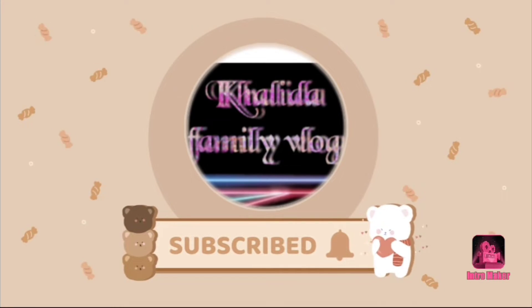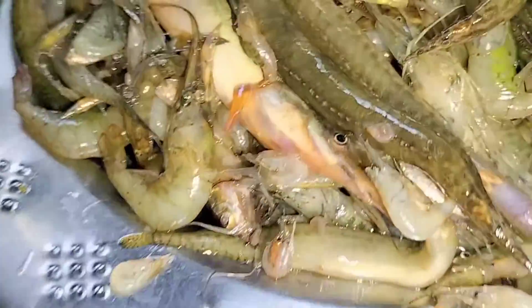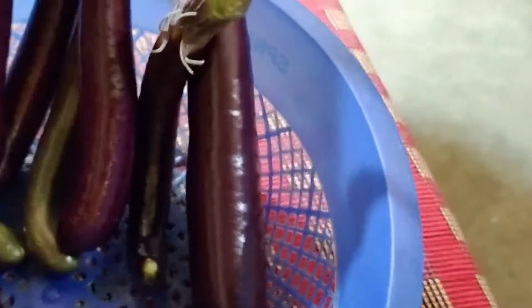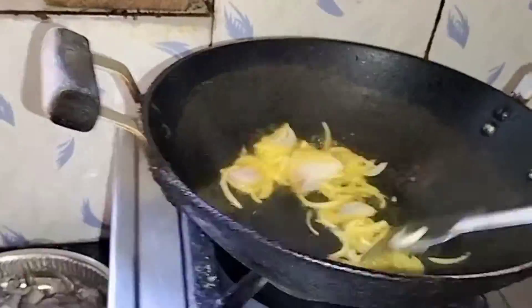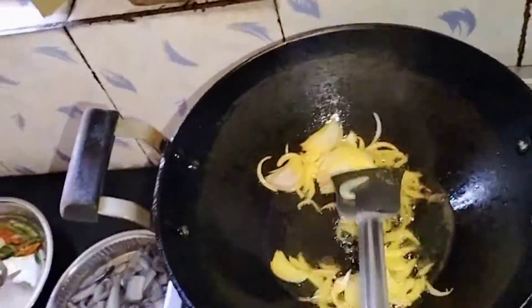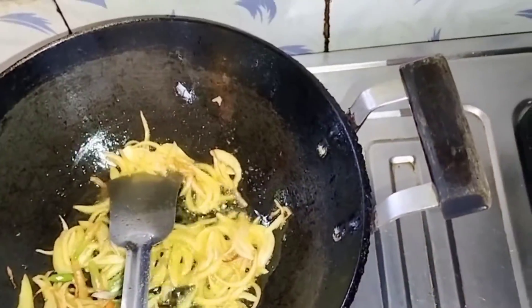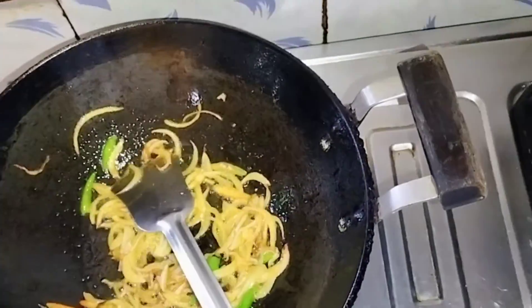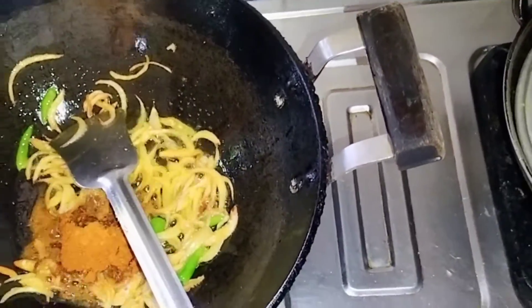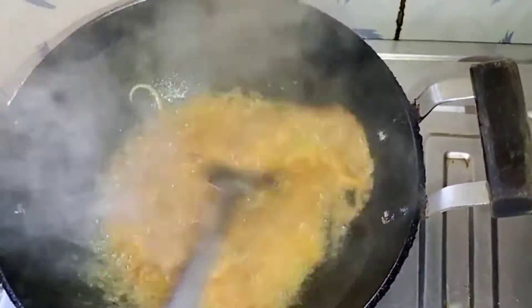Let's make a video about this camera. I am going to put my hand on the hand side.